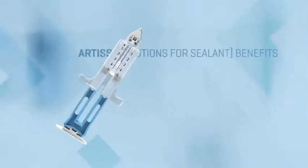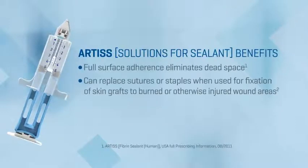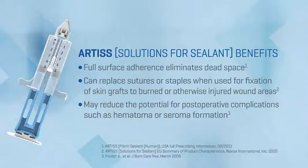The adhesive properties of Artis provide full surface adherence, which can replace sutures or staples when used for fixation of skin grafts to burned or otherwise injured wound areas. Artis entirely closes the dead space that exists when grafts are attached using point fixation techniques such as sutures or staples, thus reducing the potential for post-operative complications such as hematoma or seroma formation.